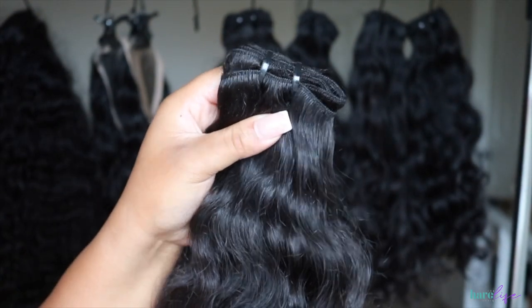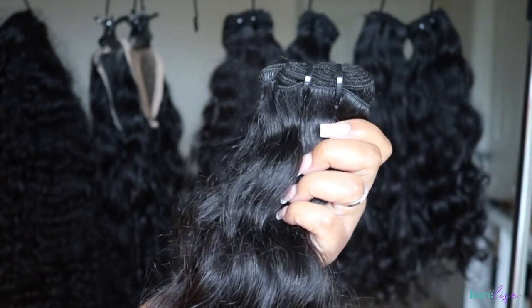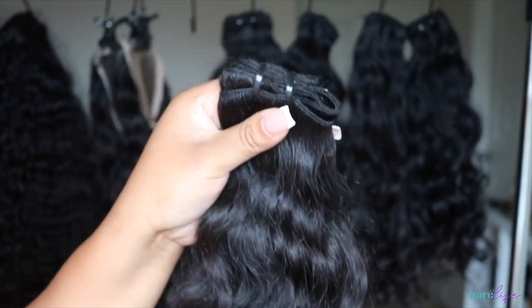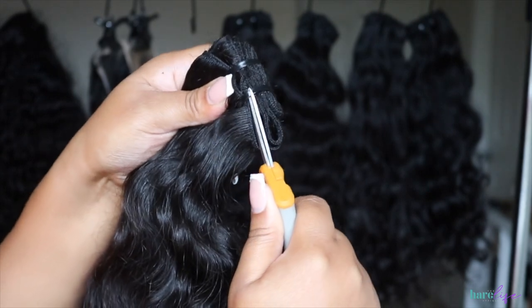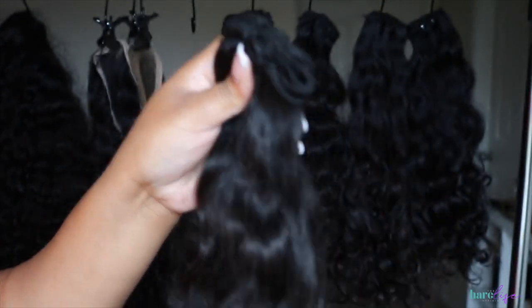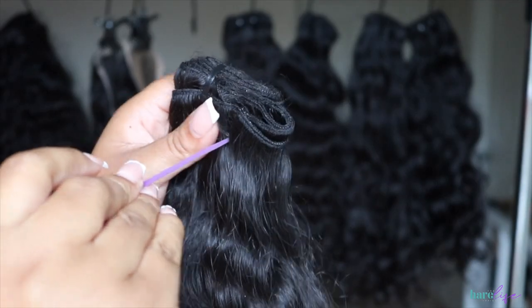My vendor did send the bundles with black zip ties this time — sometimes it's clear — but whatever it is, it's getting cut off and I'm putting the purple on because that's just how I do. I use my easy-action scissors by Fiskars — I will link these as well. They're super sharp; I literally will not make a wig without these.